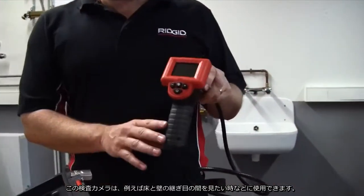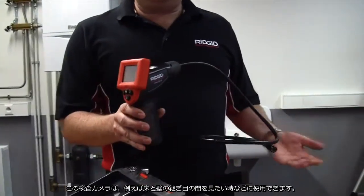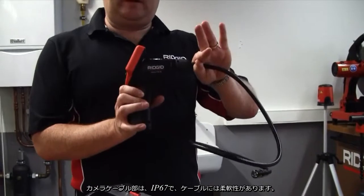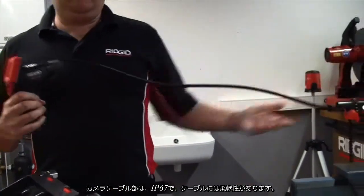It's a general inspection camera, ideal for looking between floor joists and shower cubicles. It's completely submersible and waterproof at the point of the camera, and has a flexible lance on the end.